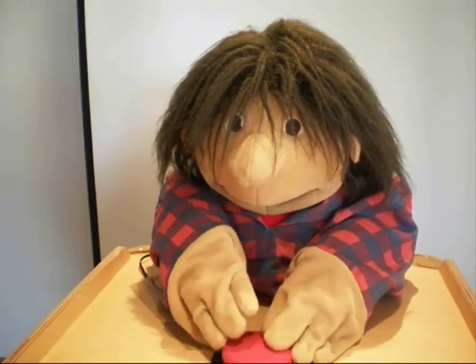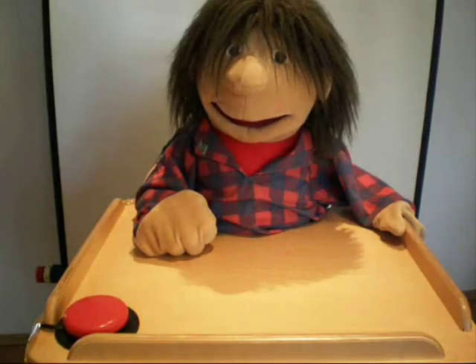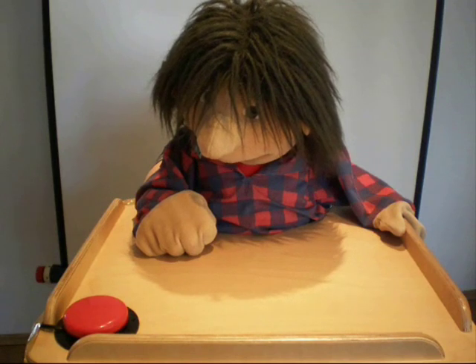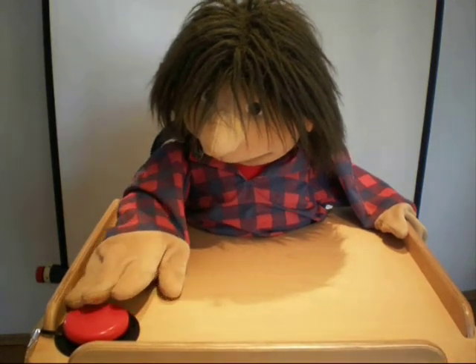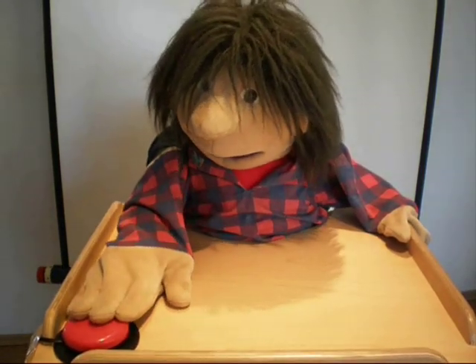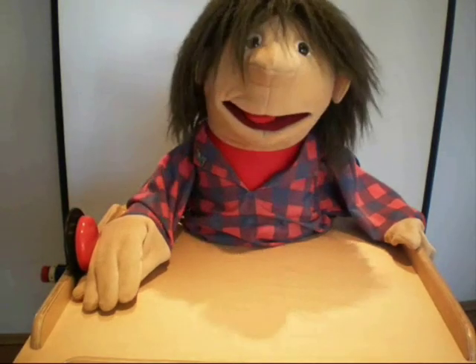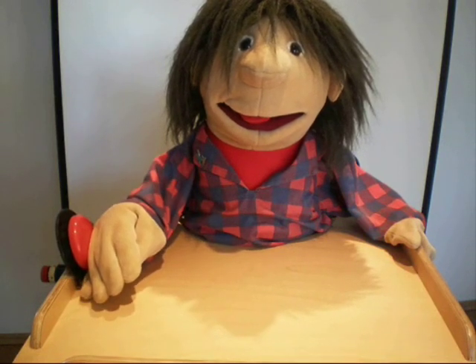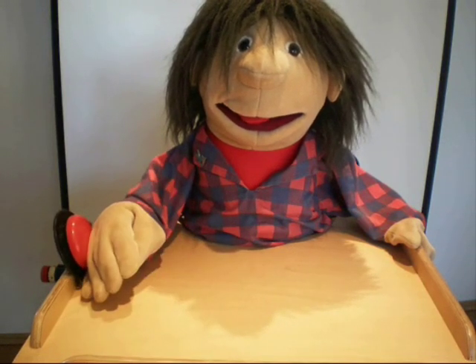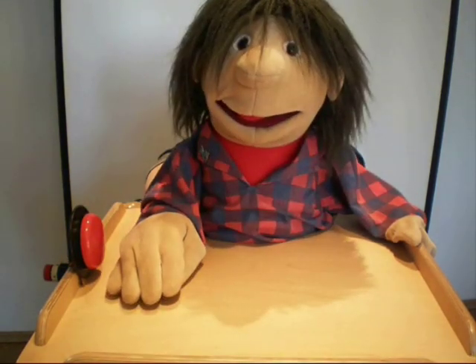He becomes so involved in hitting the switch that he can't concentrate on what's going on around him. The front corner of the table looks slightly more promising. He can activate the switch and also observe its effect. After a while, it becomes apparent that Franz has a tendency to leave his hand lying on the switch and then wonder why nothing's happening. So now we try mounting the switch vertically at the side of the table. He activates the switch with a sideways movement of his arm, and when he relaxes, his hand falls to the table, leaving the switch open for the next activation.